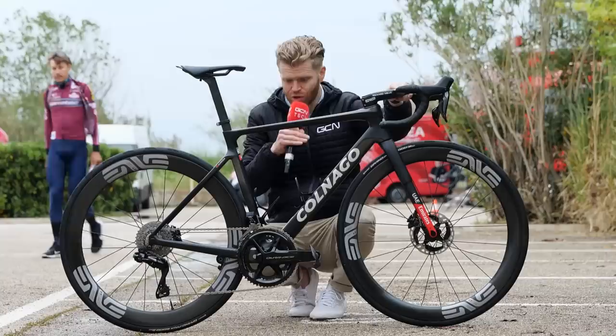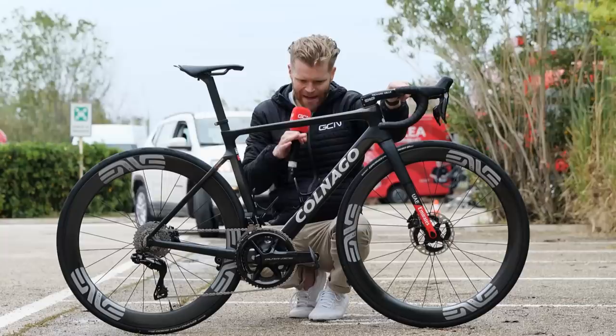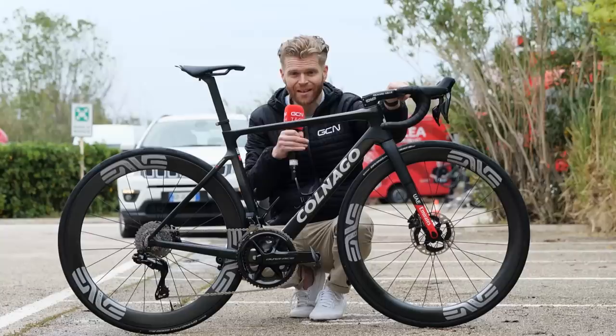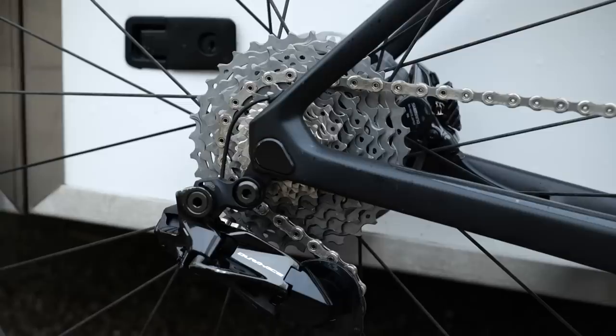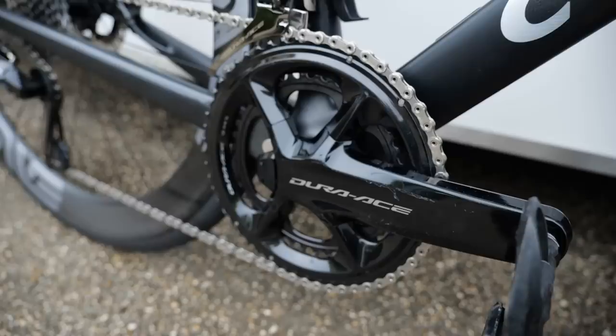Moving on to the drivetrain, it's full Shimano Di2 all over. That's significant because last year UAE were sponsored by Campagnolo — now it's onto Shimano. The chainring is a big one: 54-40, so slightly bigger than the standard 53-39 that most pros use. Zhao feels he can get away with it because he's running the bigger Dura-Ace cassette on the back — an 11-34 — so really versatile having that 34.